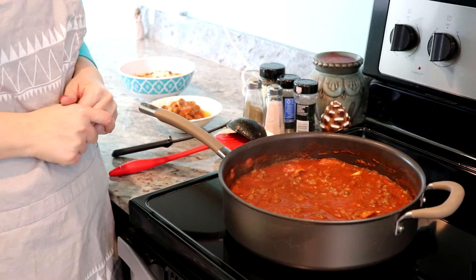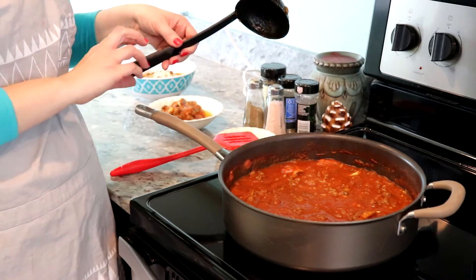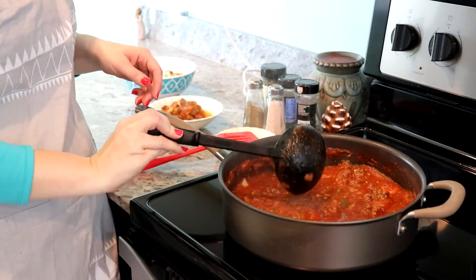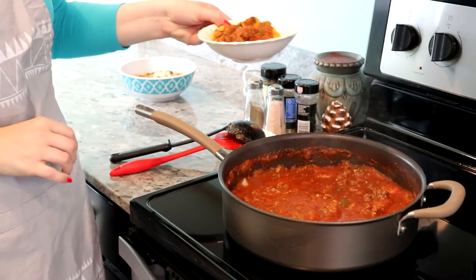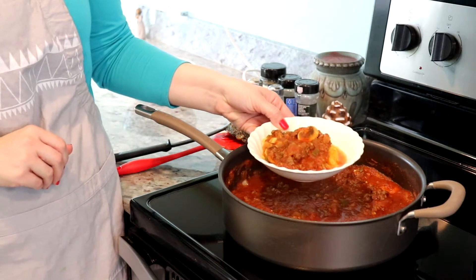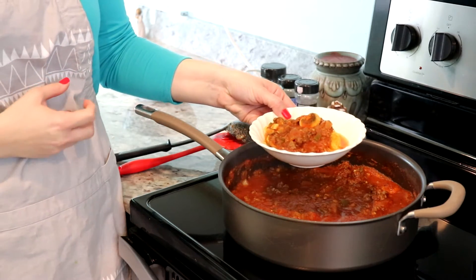I will be back to show you the finished product. We are back with our finished spaghetti sauce that has been simmering — it smells delicious. Tonight I've decided for a healthier choice to pair it with spaghetti squash, which I do have a video on. Keep in mind it's not going to taste like authentic spaghetti with noodles, but it is a healthier option, which I absolutely love, because I love the taste of the sauce and it really just combines well.